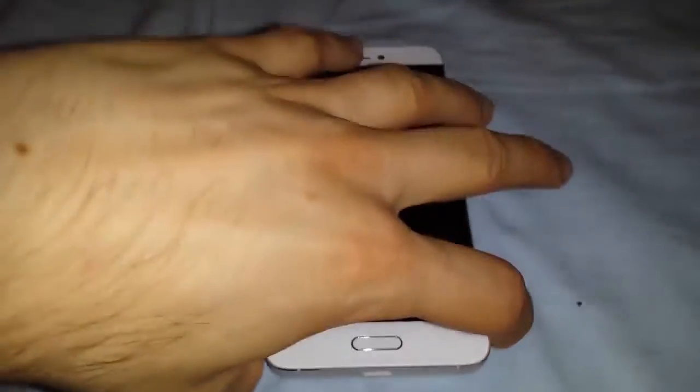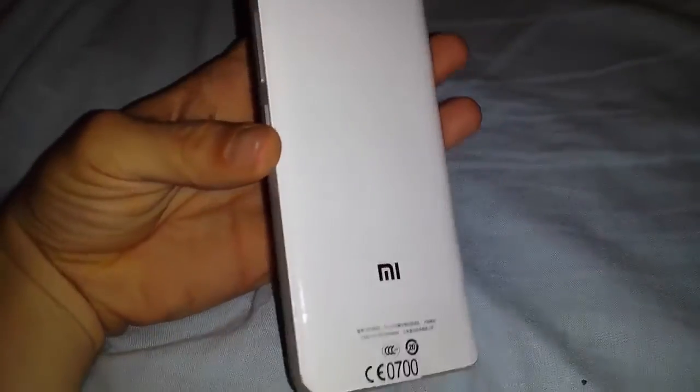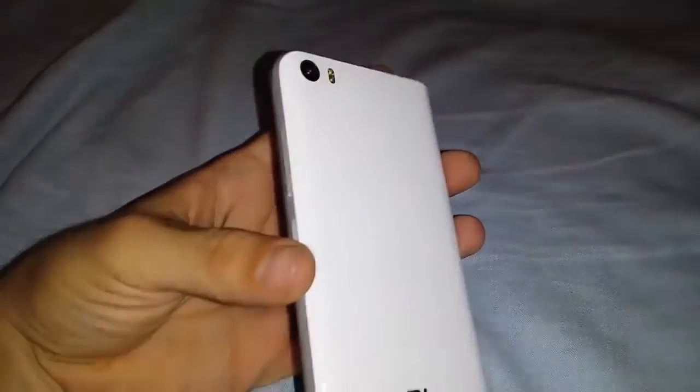One speaker. USB Type-C. On the back we have a marvelous shape.